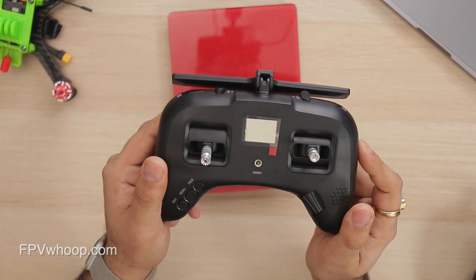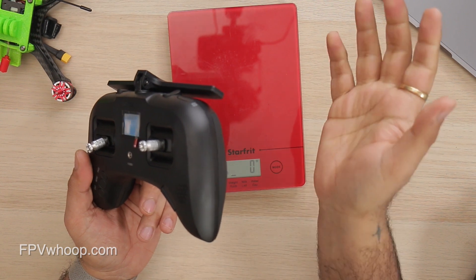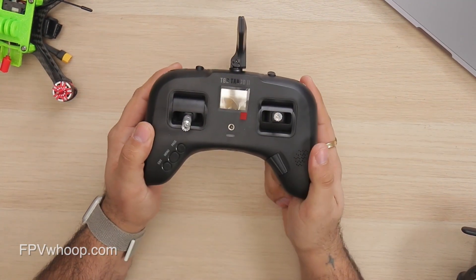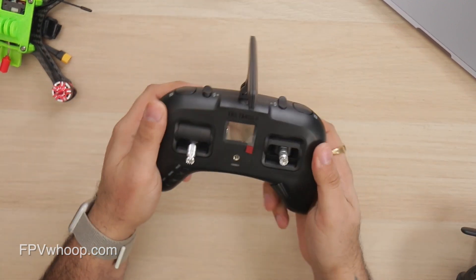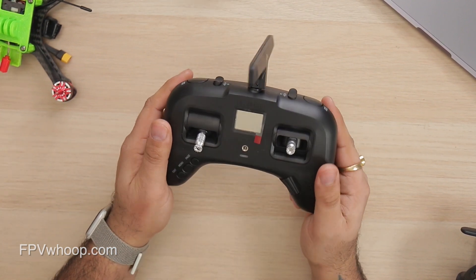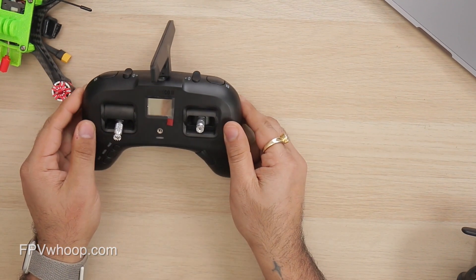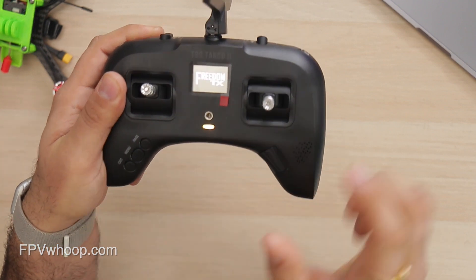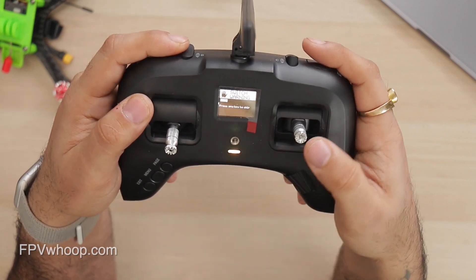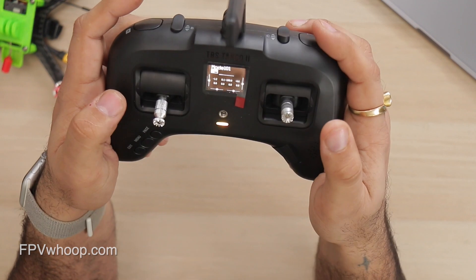Overall this is a solid build with quality components and I honestly love it. My recommendation: go for it if you're going to use Crossfire, because if you combine an FrSky Taranis X9D or X7 with a separate TBS Crossfire Micro TX you'll end up spending more money. Especially now that drones are getting smaller — sub-250 — while radios remain large, I prefer this small radio that fits easily in my backpack.